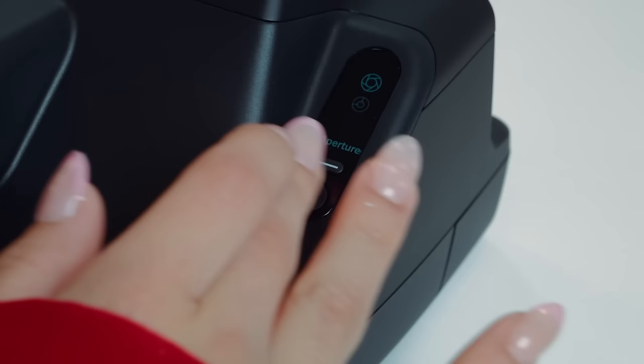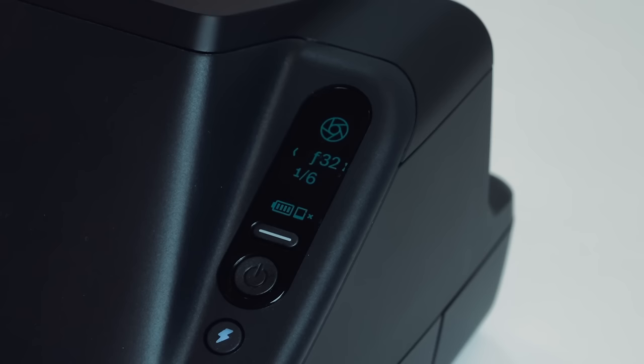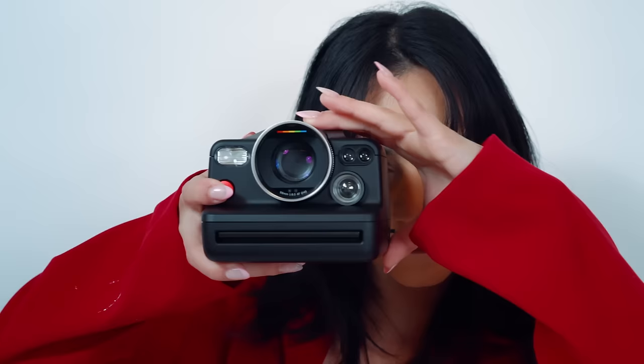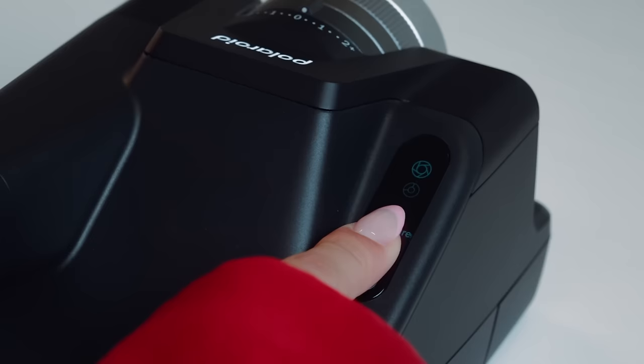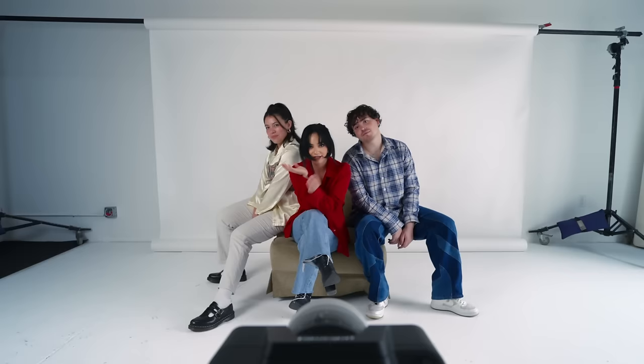First, we have auto mode — the camera's automatic shooting settings change your aperture and shutter speed for you. Then we have aperture priority mode, where you manually select the aperture and it adjusts all other settings. Next is shutter priority mode — you manually select the shutter speed and it adjusts everything else. Then there's manual mode, which gives you full control over both shutter speed and aperture. We also have multiple exposure mode, which allows you to get multiple frames on one Polaroid photo. Finally, there's self-timer mode, helpful if you want to set up on a tripod for self-portraits.